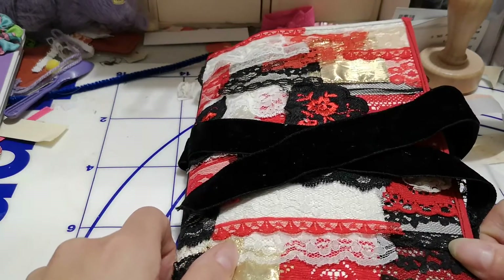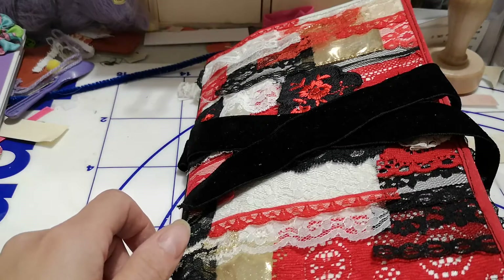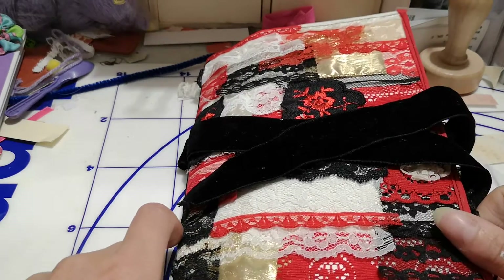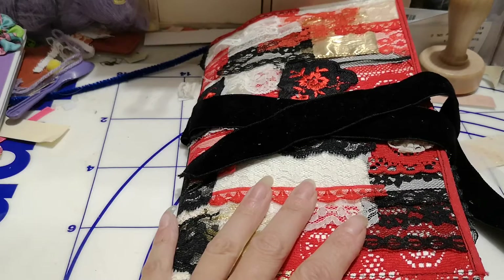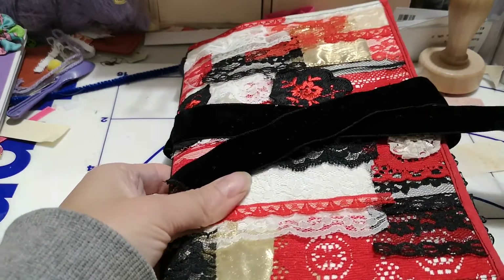Hello YouTube friends, Alicia here. It's been forever since I've done a junk journal share. I've been doing some other things and did a couple that I didn't do a video of, but this one is from my grandma — it's a Marilyn Monroe journal that I have been working on forever.